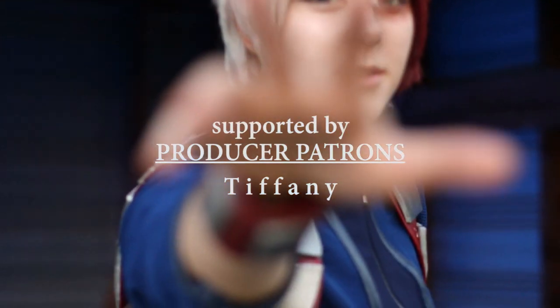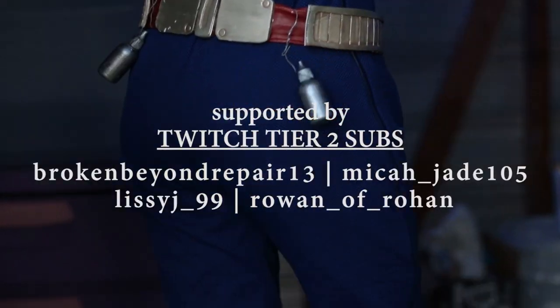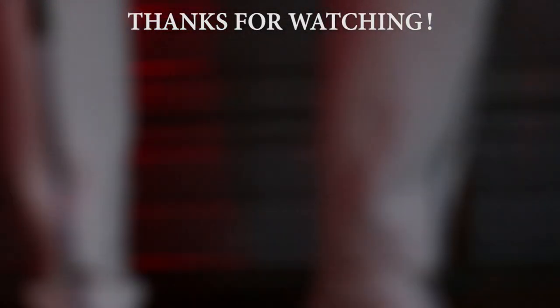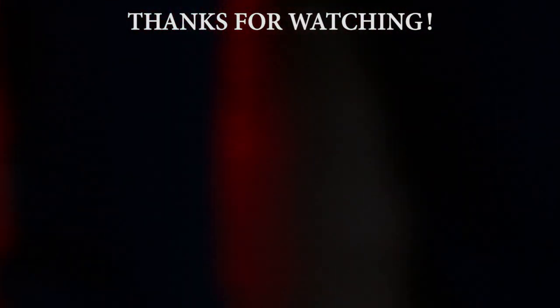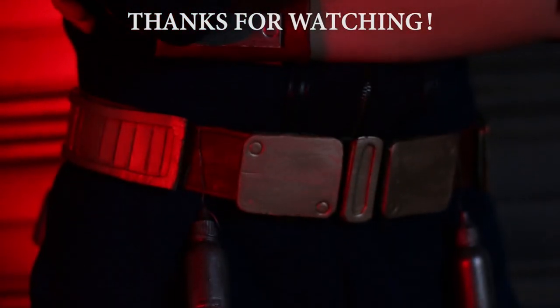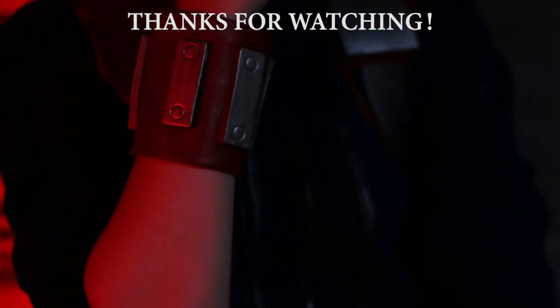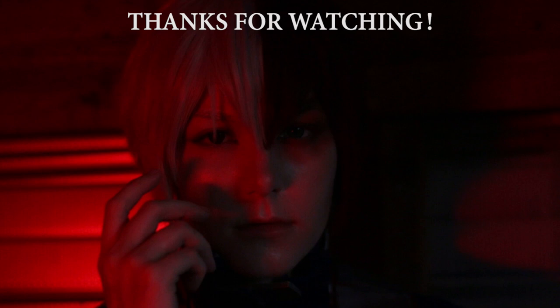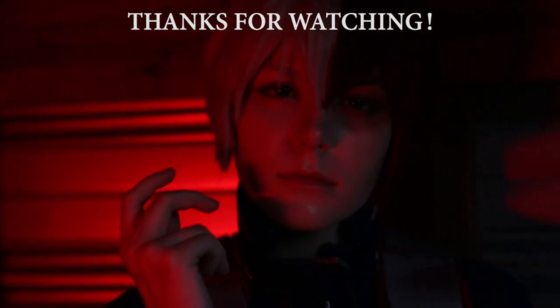If you want to see more of my content, I live stream every week in cosplay on Twitch. Huge shout out to my lovely supporters on Patreon and Twitch — you guys are the bomb. He is a moody boy. Bye!